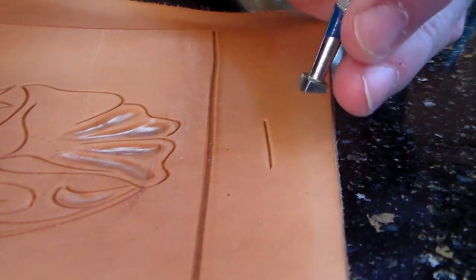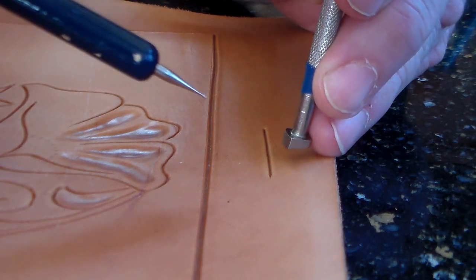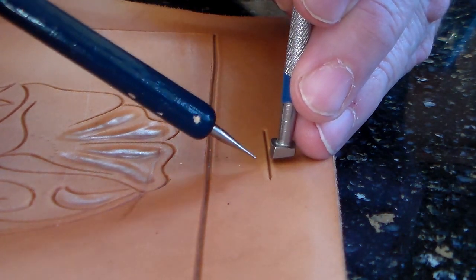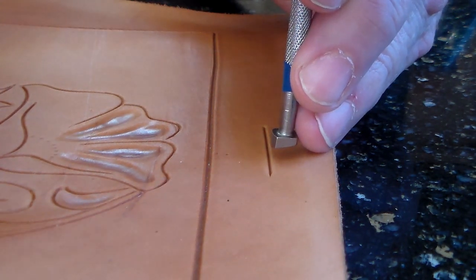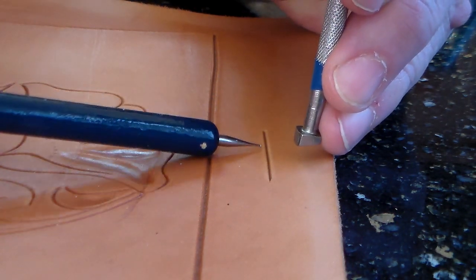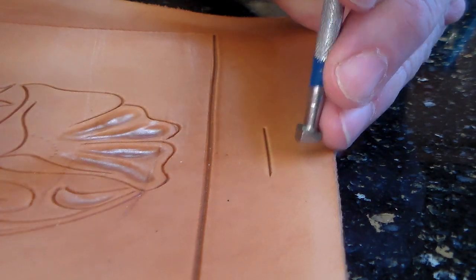I am sitting here where this indicator is — this is what I see. I see it from this side. The reason I show you that is that you want the cut line, the swivel knife cut, between you and the beveler.